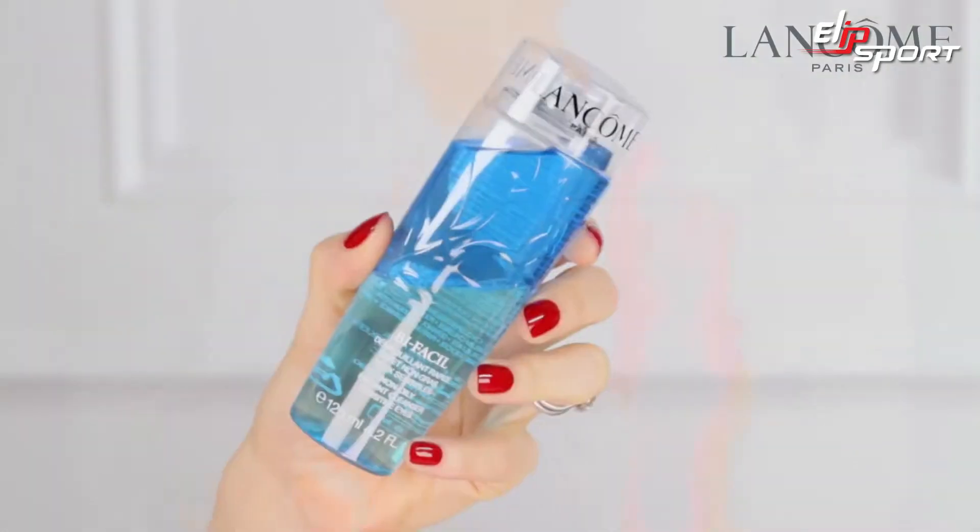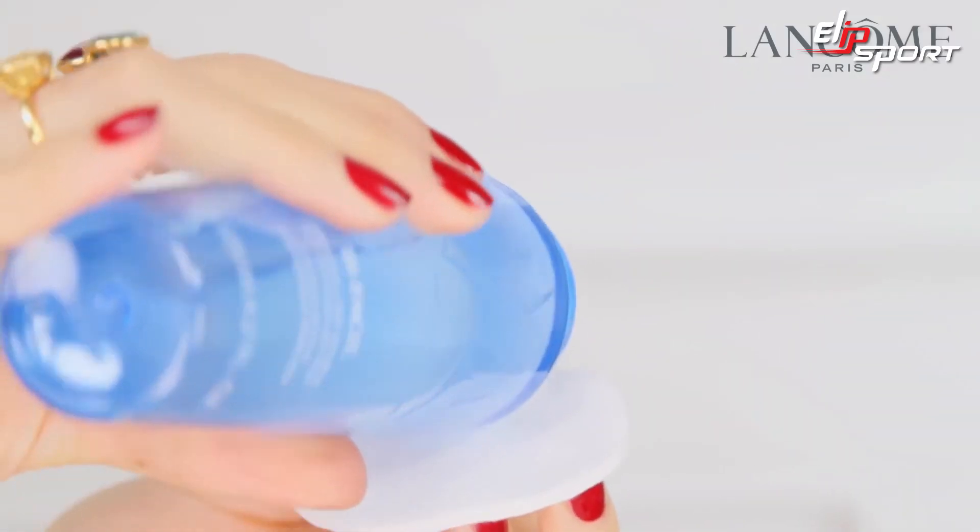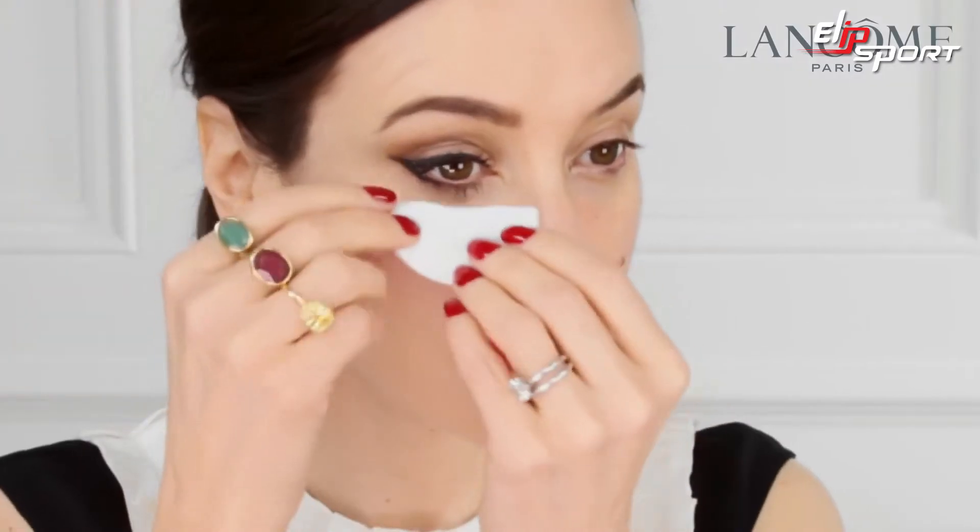The Lancôme Cleansing Routine. Start with Bifacil Eyes, giving it a really good shake. Pour it onto a cotton wool disc and tear it in half.